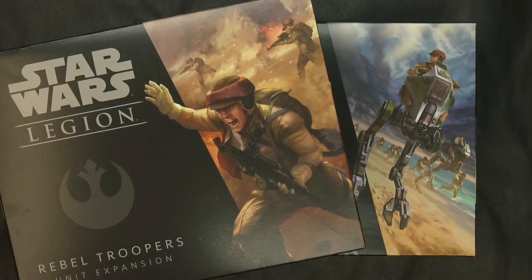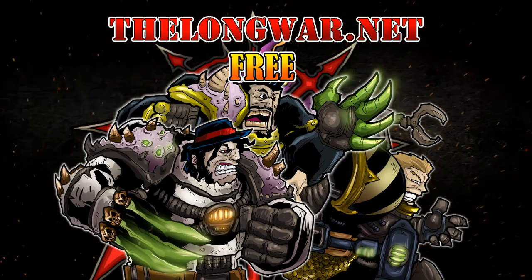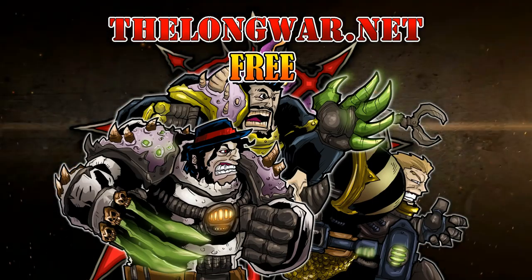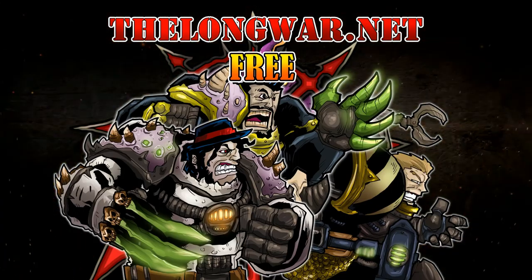That's pretty much it for this unboxing and build of the Rebel Troopers expansion and the AT-RT Walker. I hope you enjoyed these features. Make sure you check out the other videos on this channel — how to paint rebels and stormtroopers, other unboxings, and of course the how-to-play video on Star Wars Legion. Hit that subscribe button and turn on notifications. Deleted scenes, bonus content, interviews, and post-game wrap-up videos can be found at thelongward.net. Visit thelongward.net today and try a week completely free with no strings attached — it's also your ad-free hobby resource for exclusive early access to all your favorite videos.